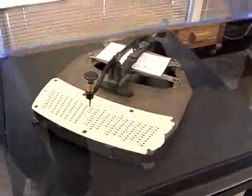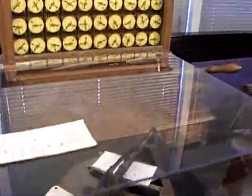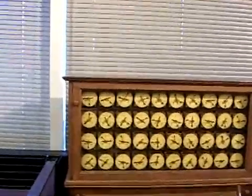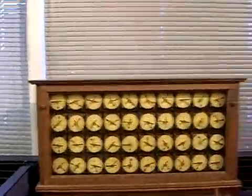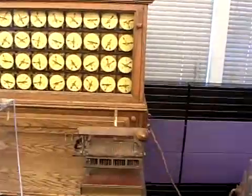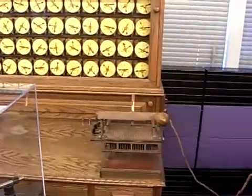Everything was counted: horses, dogs, sheep, cattle, pigs, how many wagons you owned; if you were a railroad, how many engines; if you were a ship owner, how many ships you owned. Anything and everything of statistical interest for economic purposes and government planning.